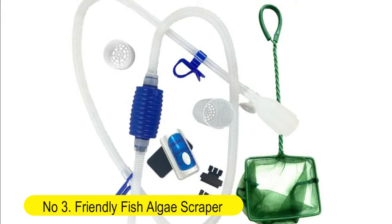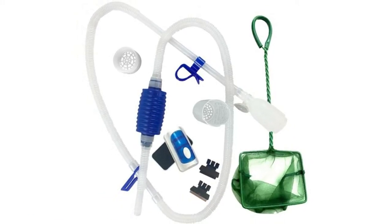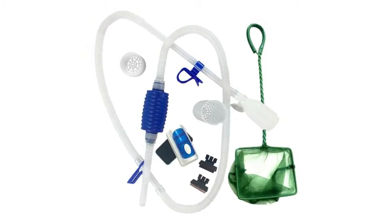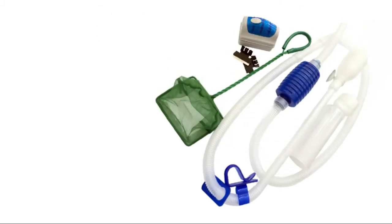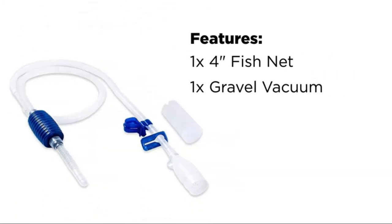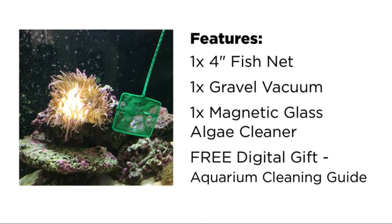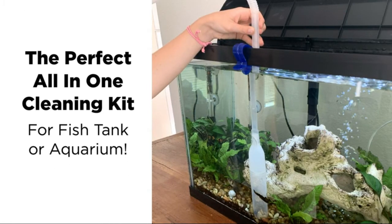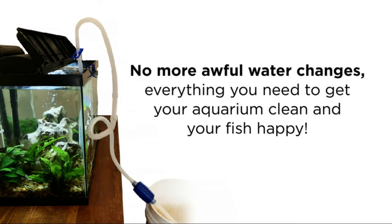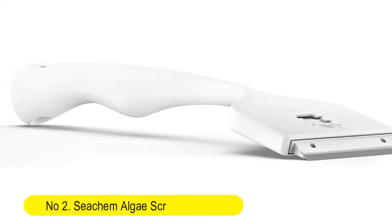Number three: Friendly Fish algae scraper, three-in-one fish tank cleaner. Comes with a gravel vacuum for aquarium, fish net, magnet brush, and algae scraper. BPA-free aquarium supplies — the perfect all-in-one fish tank cleaning kit with all the tools and accessories necessary to keep your fish tanks clean and your fish happy. No need to get just one cleaner — get them all in one starter aquarium kit.